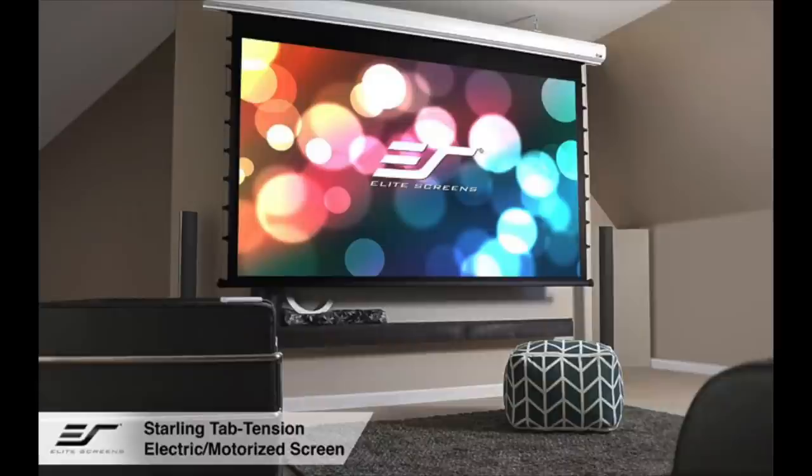You're also really going to want an ambient light-rejecting screen. VAVA told me that was extremely important, and I do have one — my screen is an ALR screen that blocks ambient light. They said it was extremely important to get the best picture quality with this type of projector, so that's another important thing to note.